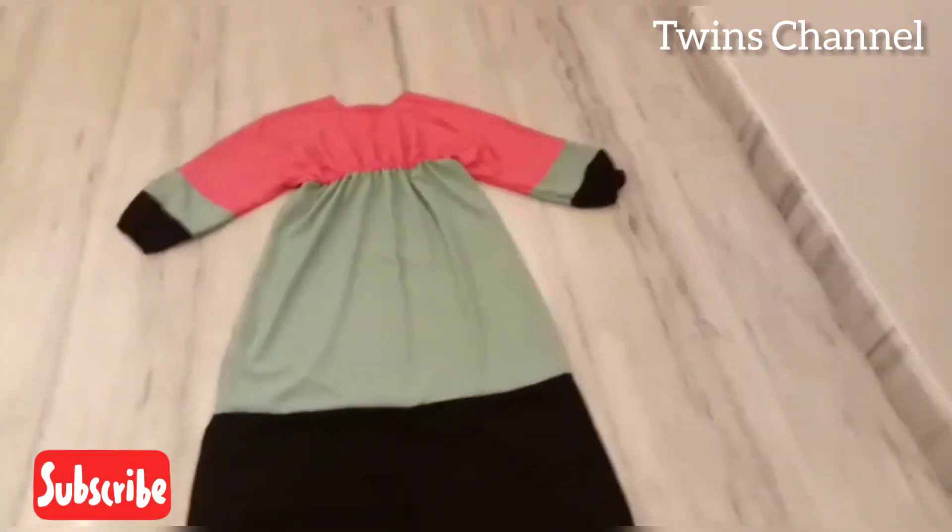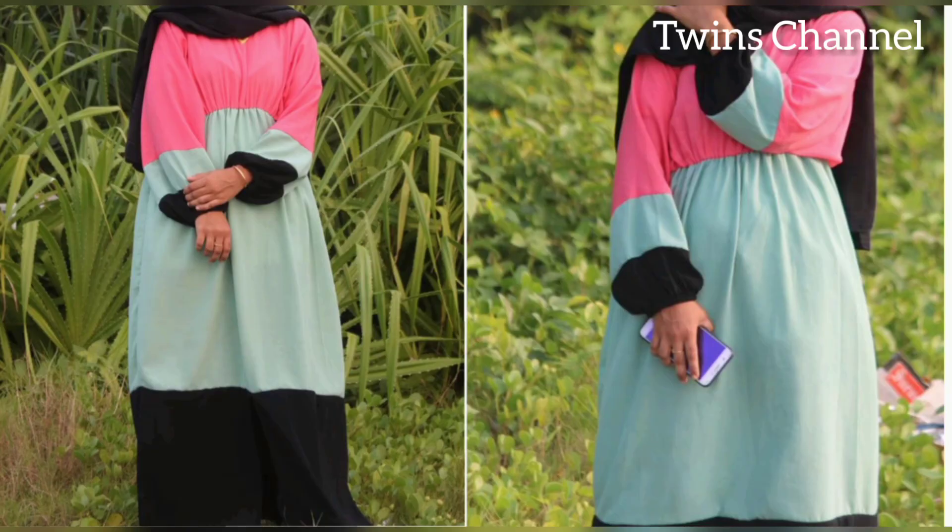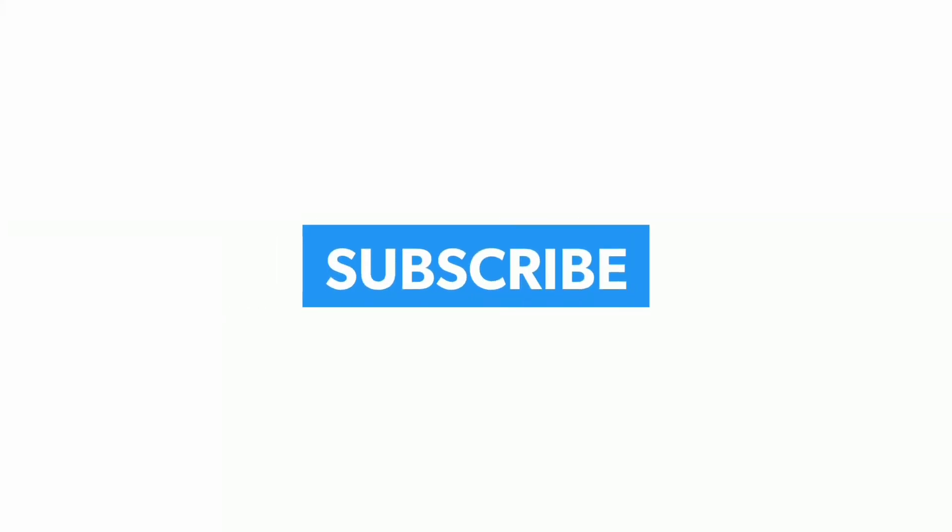If you enjoyed this video, please like and share. Please comment and subscribe to our channel. Thanks for watching my video.